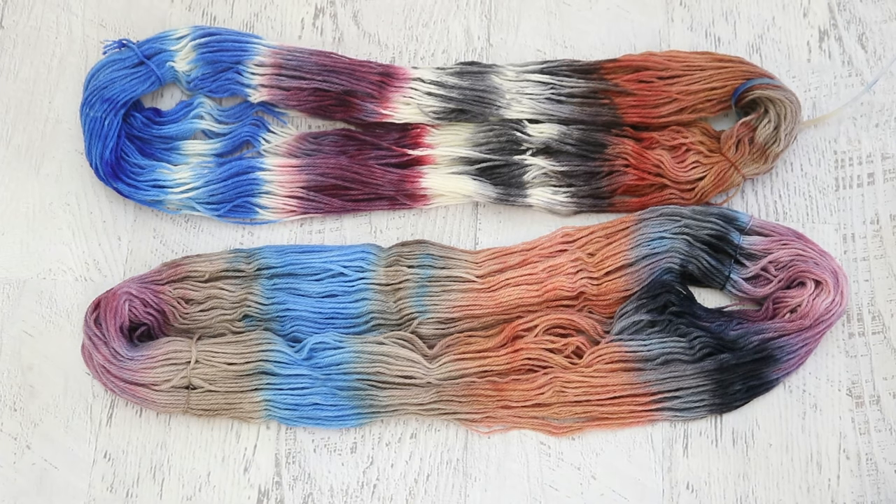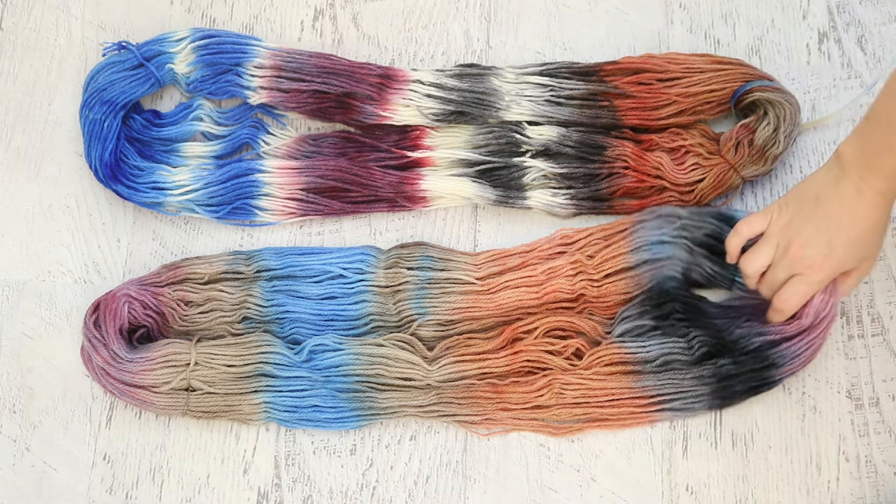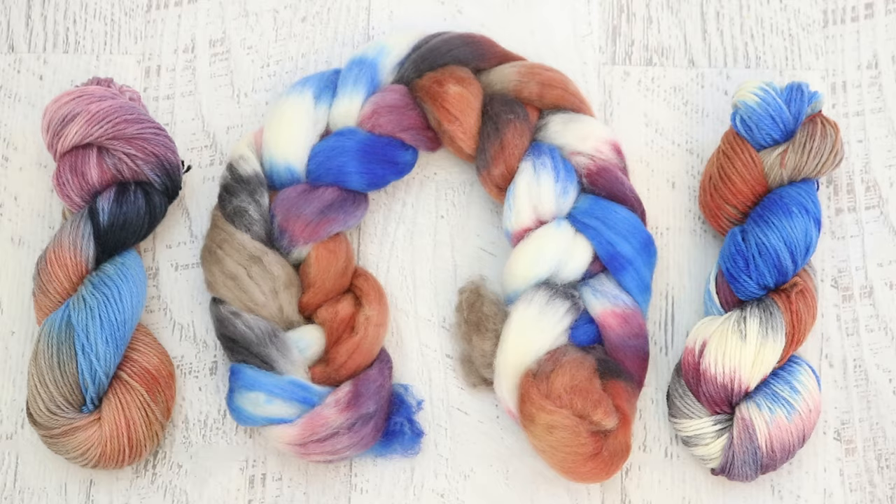Since I wanted to leave no dye behind, I took a second skein of the Wool of the Andes worsted weight yarn and diluted the blue, the purple, and the rust orange color to create another colorway. The sand dune and the black remained in their 1% stock solutions. This colorway is really cute and pretty, but you can see a lot of the colors have a little bit less punch than they did in the original because they were more dilute. The fiber fluffed up beautifully and I love the way it looks in this braid so much.